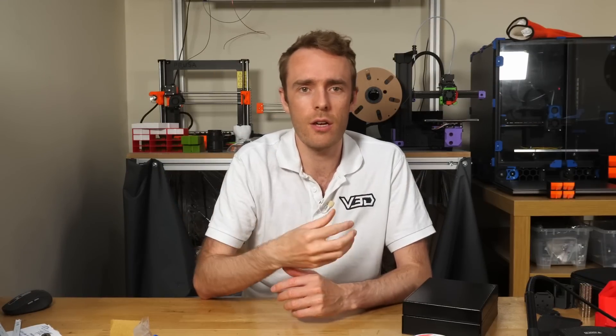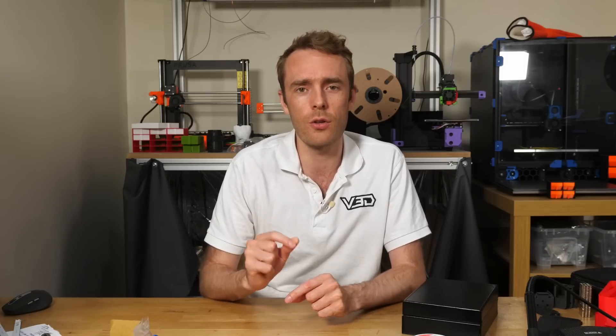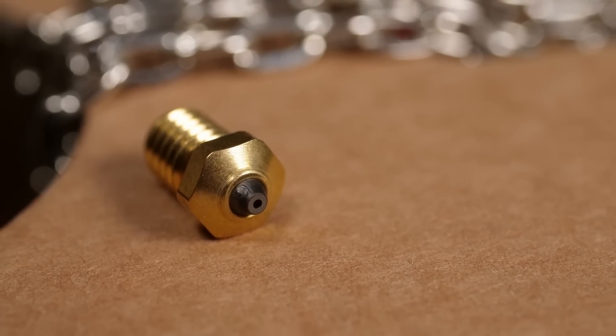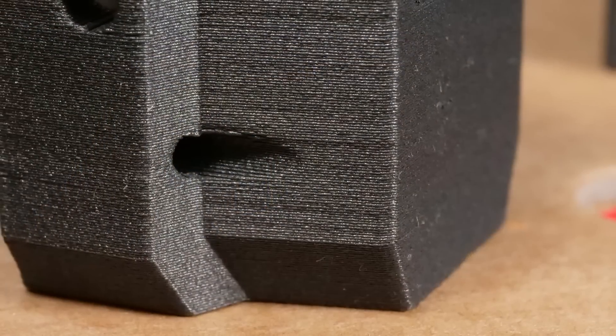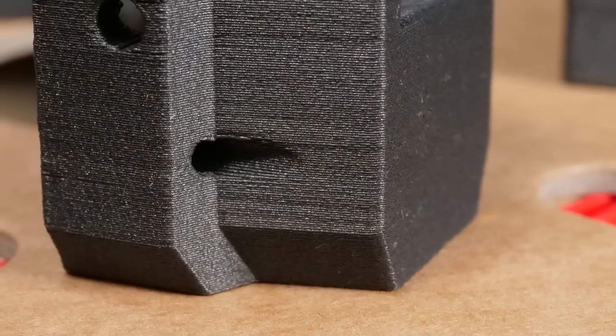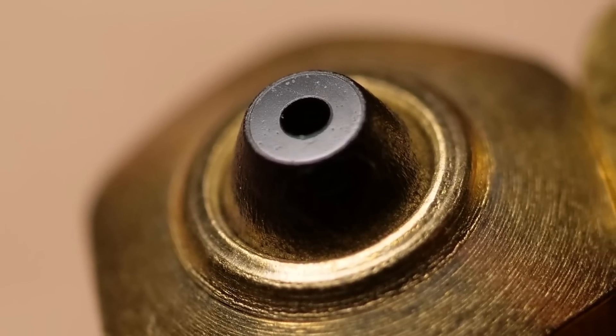The key difference between the diamonds in these nozzles and clear jewelry diamonds is that they're made differently — this polycrystalline diamond is industrially manufactured whereas clear diamonds are naturally occurring. This does make them cheaper, but don't think they're cheap — they're about $100 US per nozzle. I have very few doubts that the abrasion resistance on this nozzle is the real deal — it's proper stuff, maybe as good as it could get.